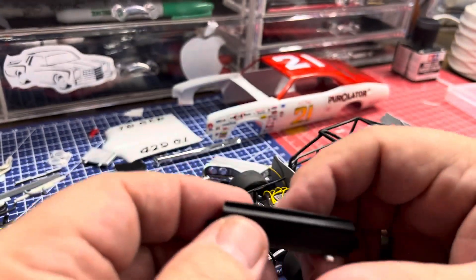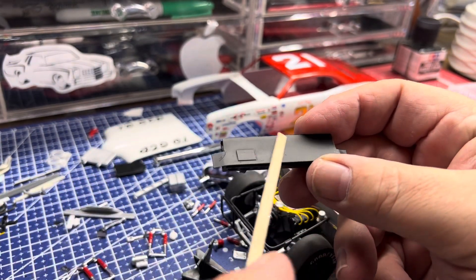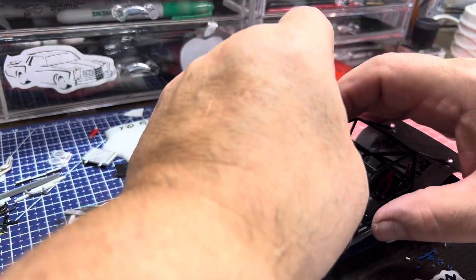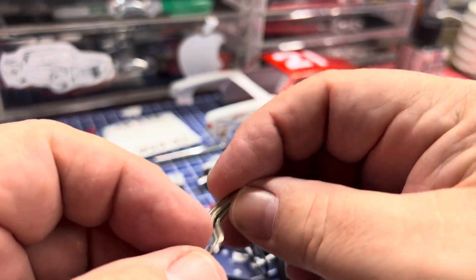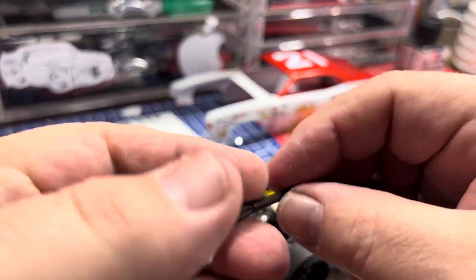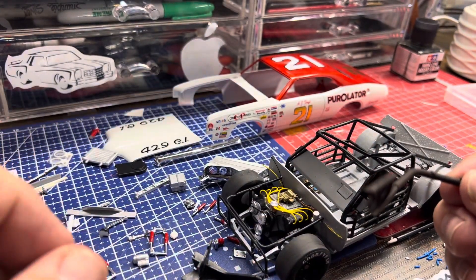I fixed the dash — put a little riser back here about a 16th of an inch, then cut out a piece of 0.010 styrene sheet to create a dash cover, just to bring it up a little farther. I've always hated the headers they throw in the kit — they're ridiculous. What I found was that Salvino's headers from the Charger kit with the 426 Hemi — the ones with the flanges — fit up in there perfectly. Both sides, the angle of the headers, everything fits perfectly.